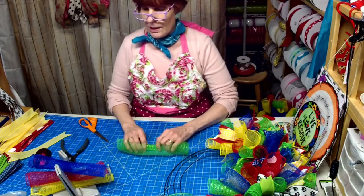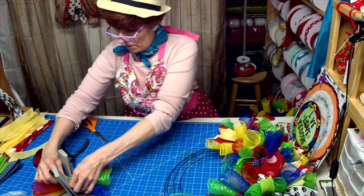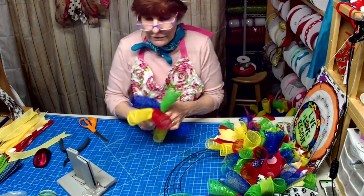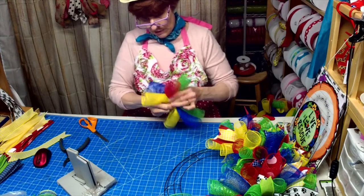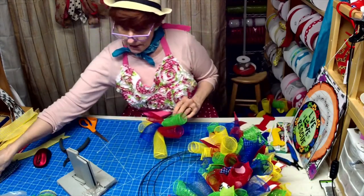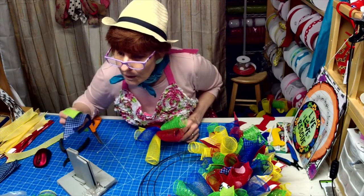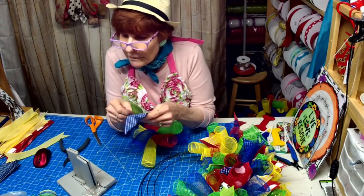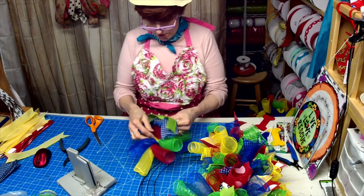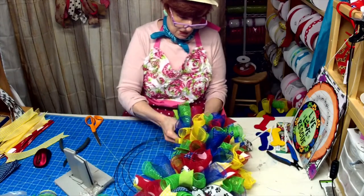I've been watching my grandson during the day. I cut my pipe cleaners in half and they're not strong enough to hold them to the wreath base — that's why I went ahead and I'm using my zip ties. This one gets a blue and a green. And then we take our zip tie and we zip tie it to the wreath.